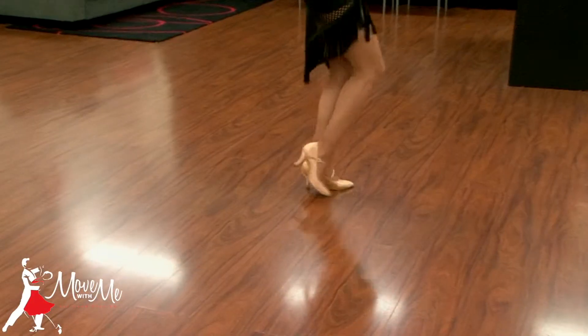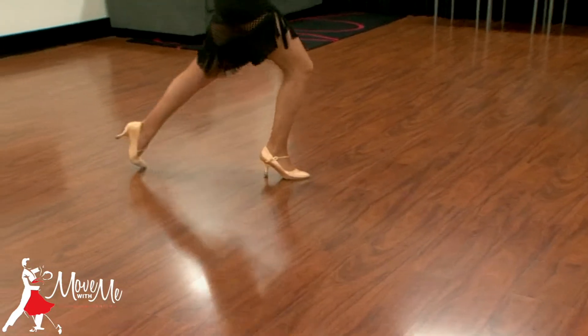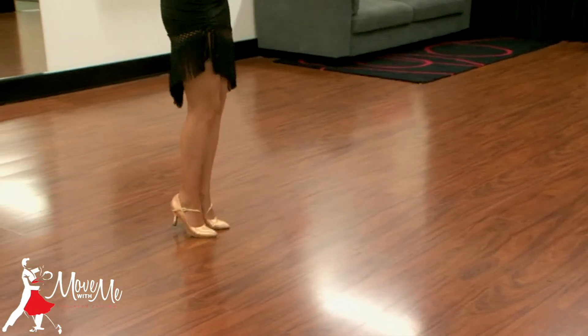Ladies footwork. Right on the right, left foot to the side, right closest to left, replace. Left foot back, right foot to the side, left closest to right, replace.